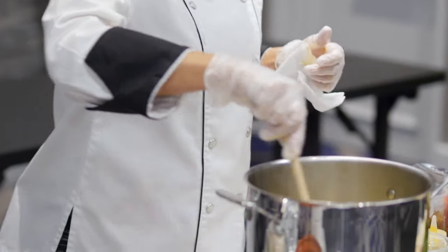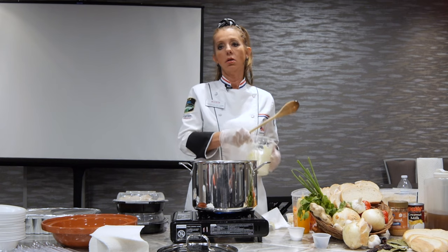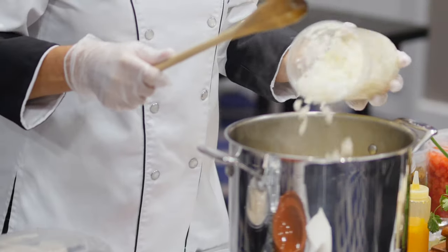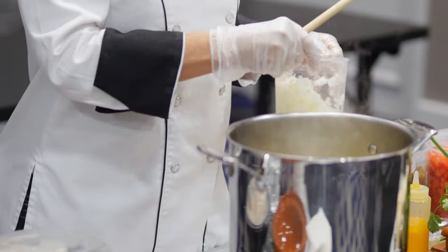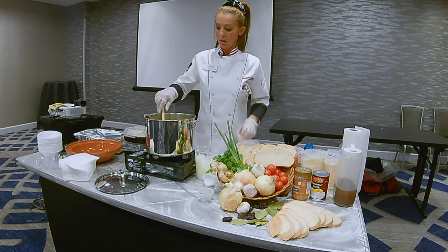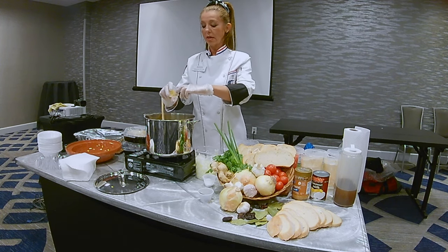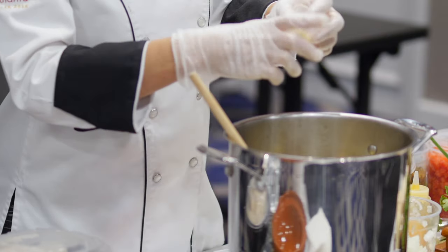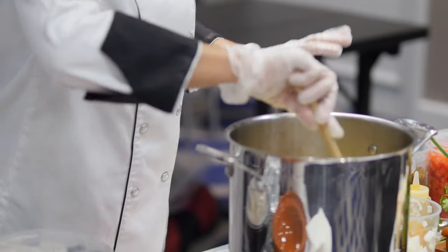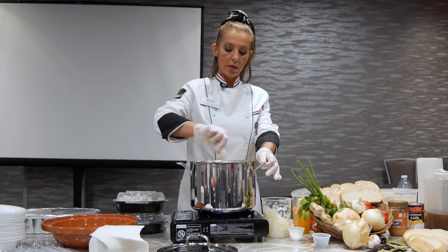Sauté for about two to three minutes. I prepped a little extra, so basically you follow the recipe. I think everybody here cooks, so we always adjust. If you like a little bit more onions, just put them in — it's not going to hurt. I got a lot of garlic because it gives a nice flavor to the fish. Since I didn't marinate the fish or do anything with it, the fish and shrimp are pretty much plain.